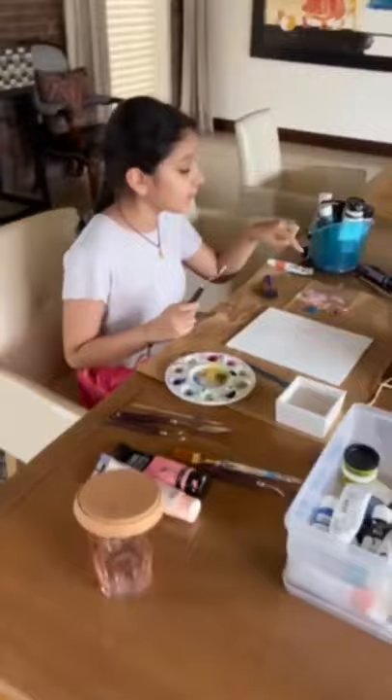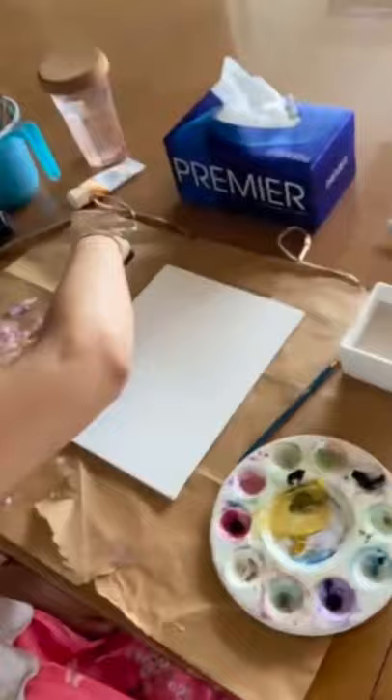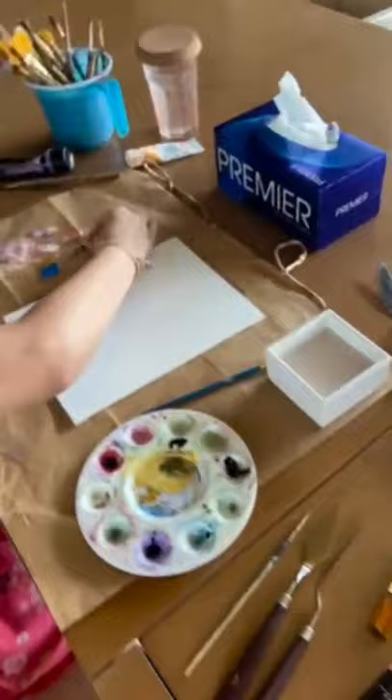I'm just going to be taking out some orange, some burnt sienna, and some yellow ochre. So once you have your colors ready, make sure you have one of your colors. I'm using a peach, light purple, purple, pink, yellow ochre, ocean blue, and burnt sienna.